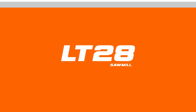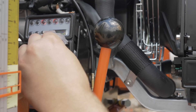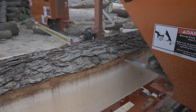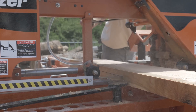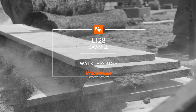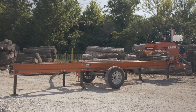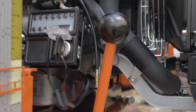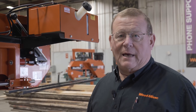Hello, I'm Nathan Collins from Georgia. I'm here to walk through the LT28. The LT28 is designed for great portability and a little bit larger capacity than some of our smaller mills. It comes with an electric start gasoline engine with options for greater horsepower and a diesel option as well.